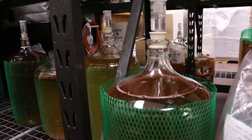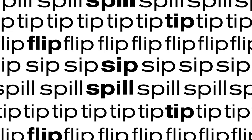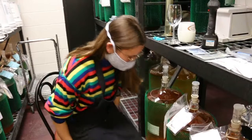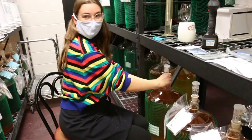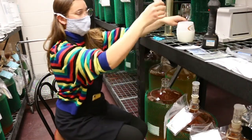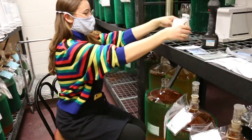Hello, my lovely wine dabblers, and welcome back to Wine Reform. It's been a couple weeks since we've touched our wine, and today we are going to be de-gassing, stabilizing, and adding fining agents to our viognier.